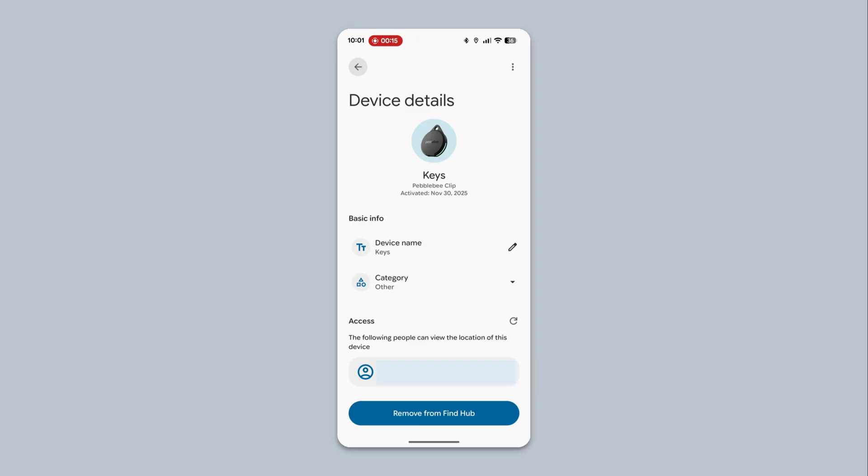You can also change the icon used by changing the category. Tap Category, then select a new icon.